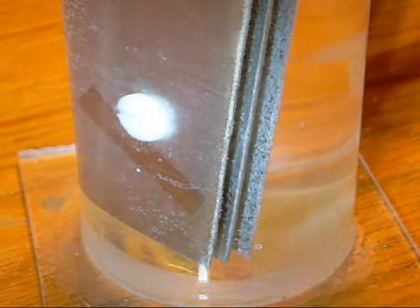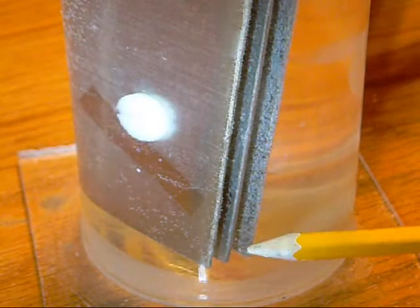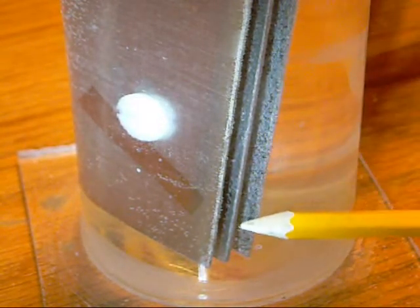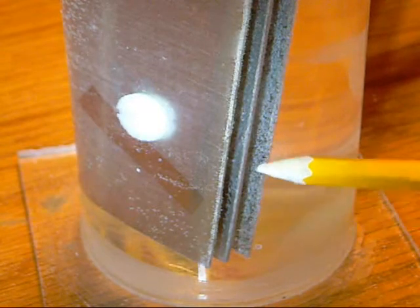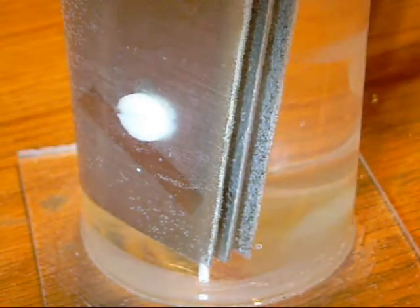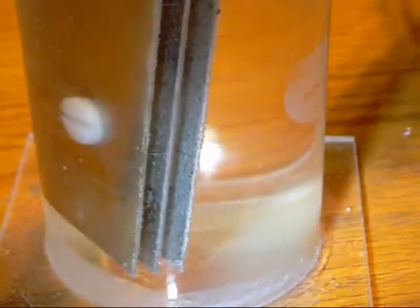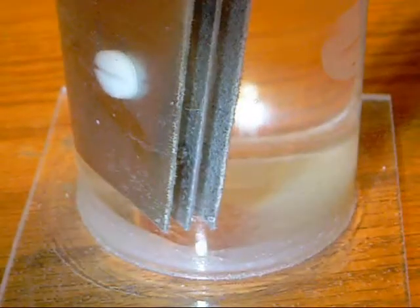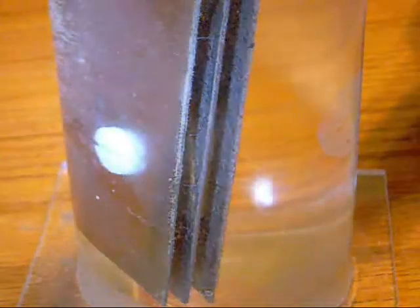Did you see that? This entire surface here, which measures about a quarter of an inch, instantly started producing gas. Let's see if I can move my camera a bit and get a little better picture. There we go. Alright, let's try pulsing that power.